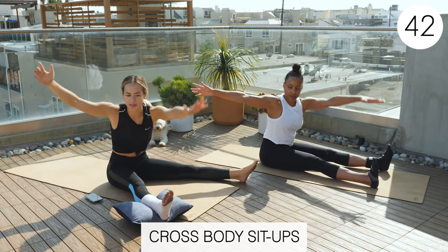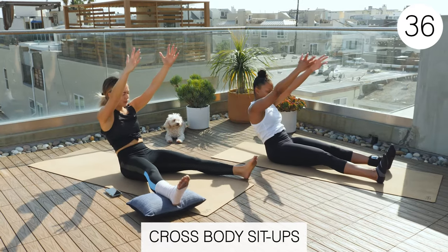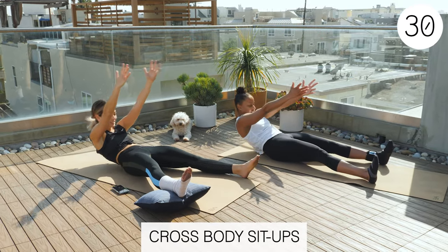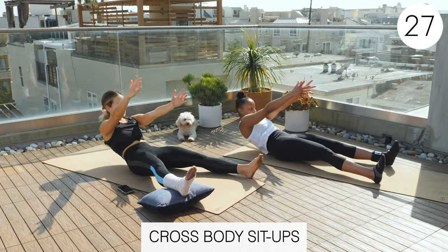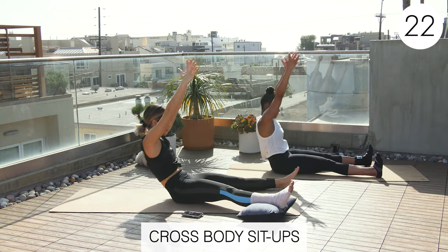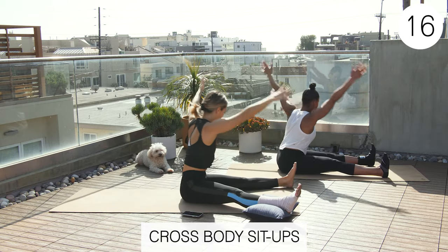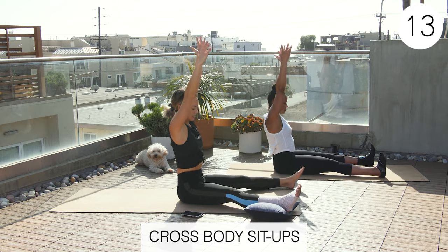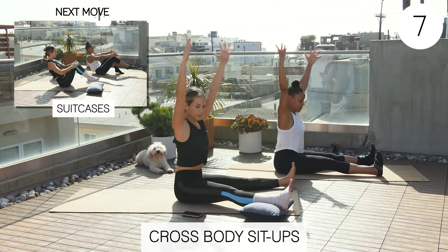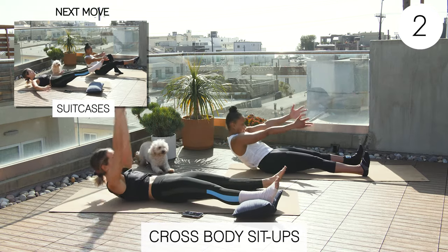I said right side the first time but I meant left — you know, tomato, tomato. Reach. That hamstring stretch feels so good. Nice and controlled. Rest.